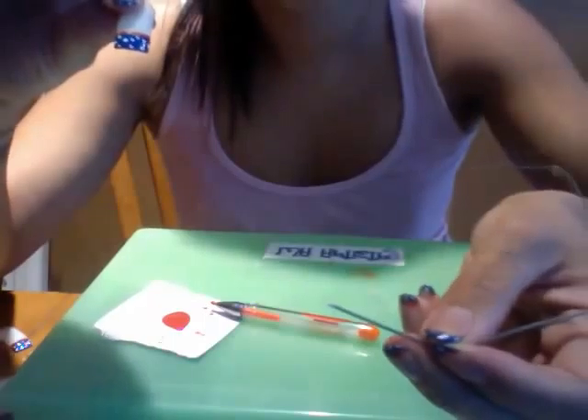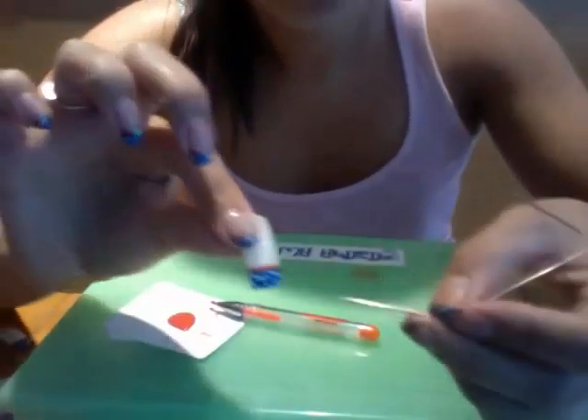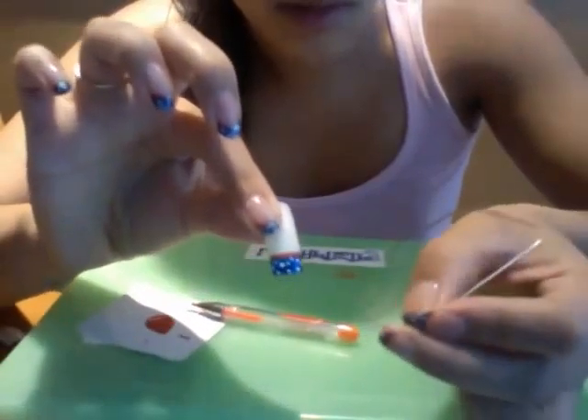Same thing for the white. I use a paper clip for my dots — dip it in the white, and you're just going to make random white dots everywhere.